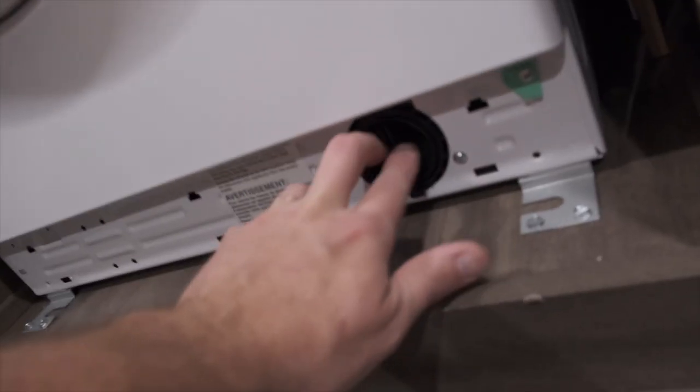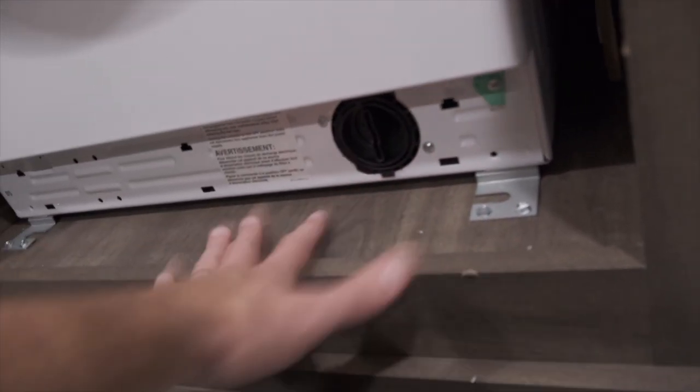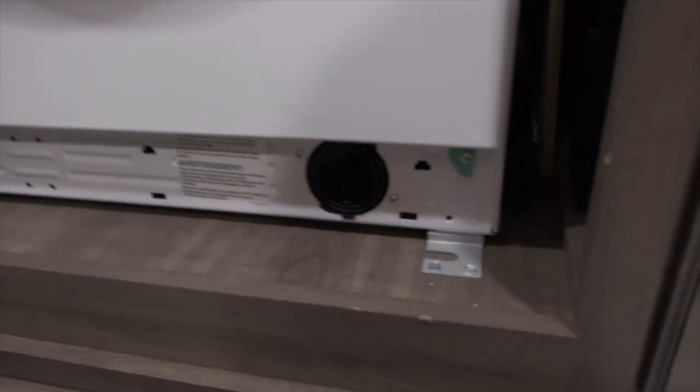Before I take the washer out, I want to go over some of the things they tell you to do to try to fix the error codes. One of them is to take this filter out right here — it twists to the left and pulls out. Water will come out of here, so we use a cookie sheet and a towel to keep the water contained. It's a little filter that you can clean out. It wasn't that dirty for us.